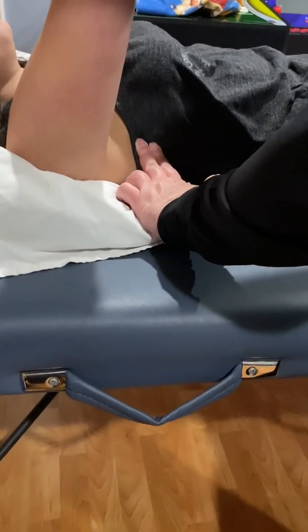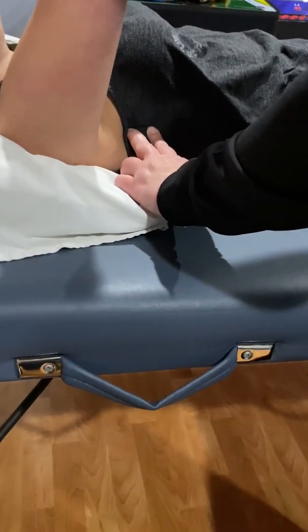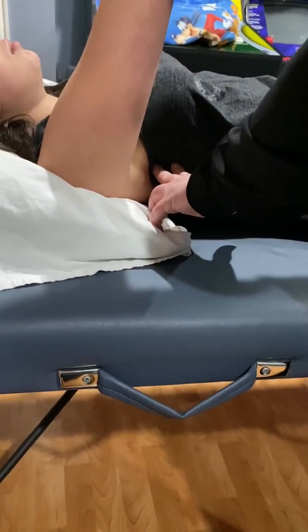If you feel here, you actually feel a rib — go right above it, right below it — because these muscles, you'll feel better between the ribs than right on it.